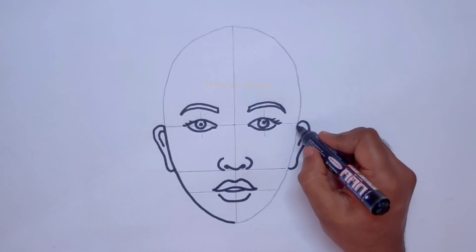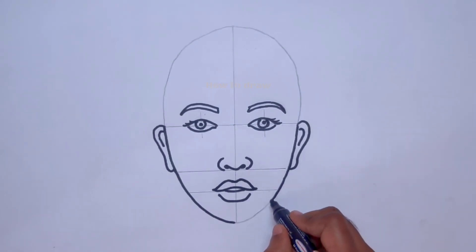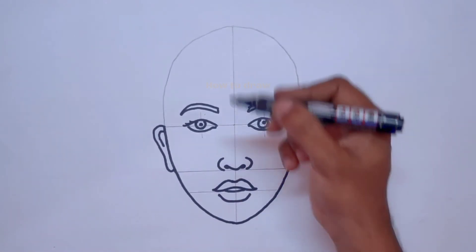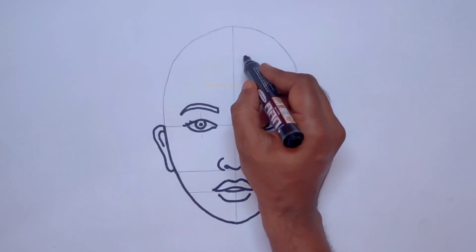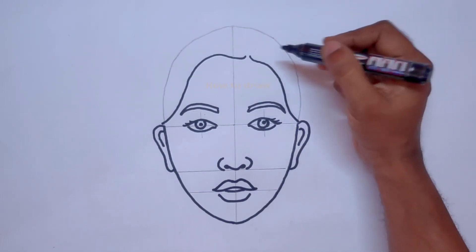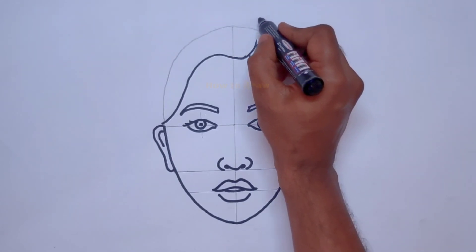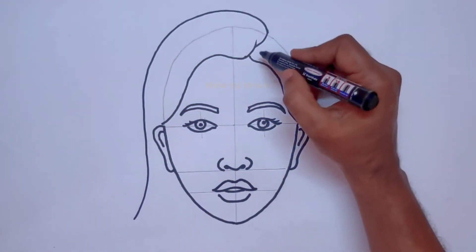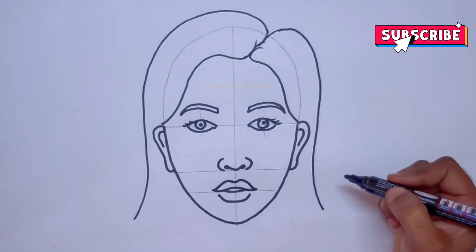We draw on the oval shape we previously made to complete the lower part of the face. Now for the head part, we draw the hairline first. The hairs come up to here — the outer hairline should go a little outside the oval shape on both sides.